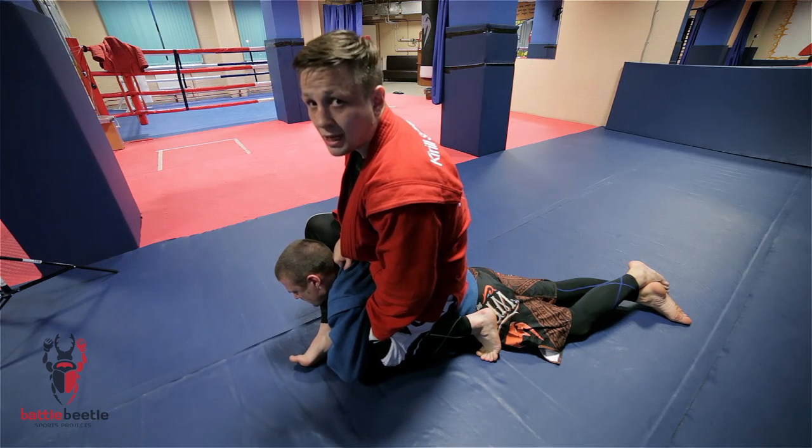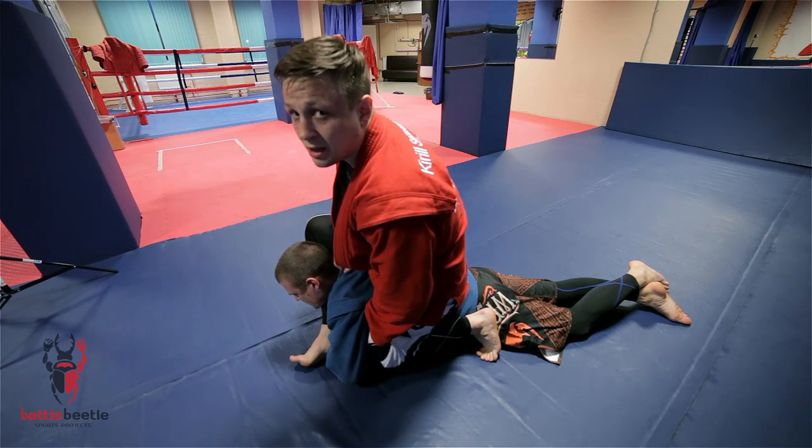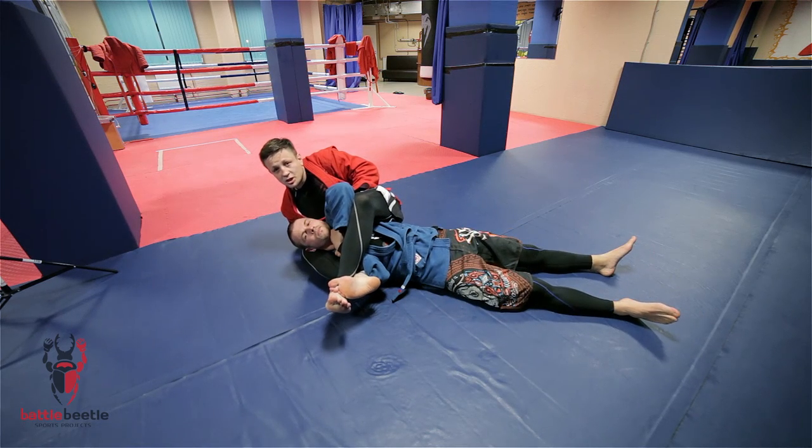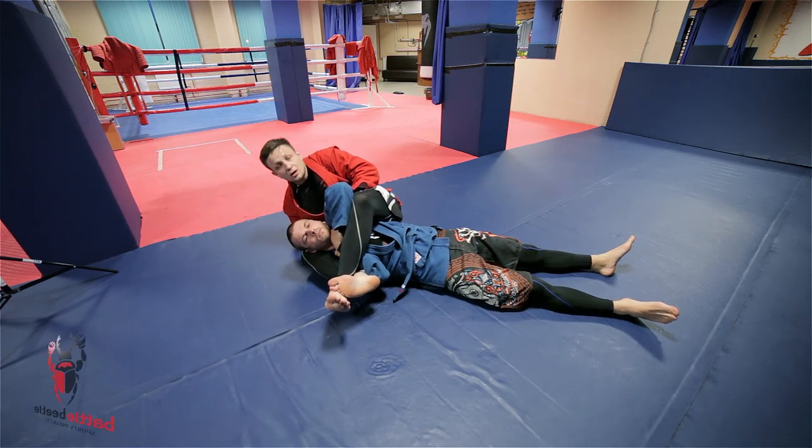Then I'm gonna fall down on the side of my body, bringing him with me. The next step is to change the grip from collar to arm.